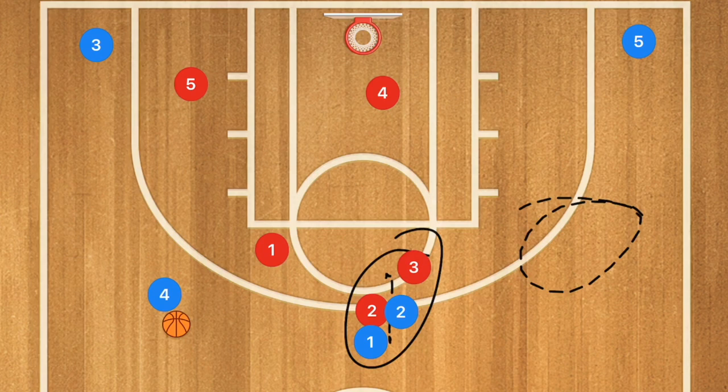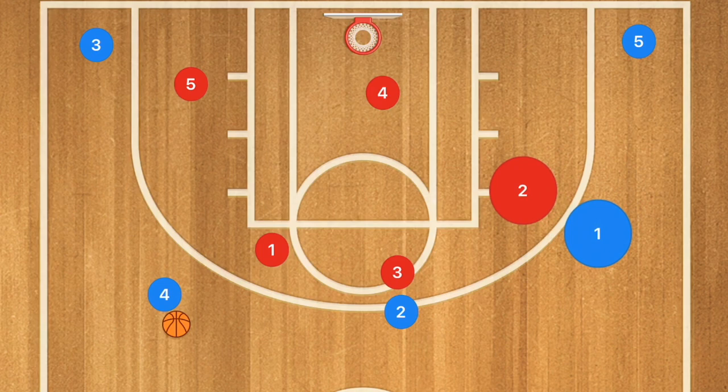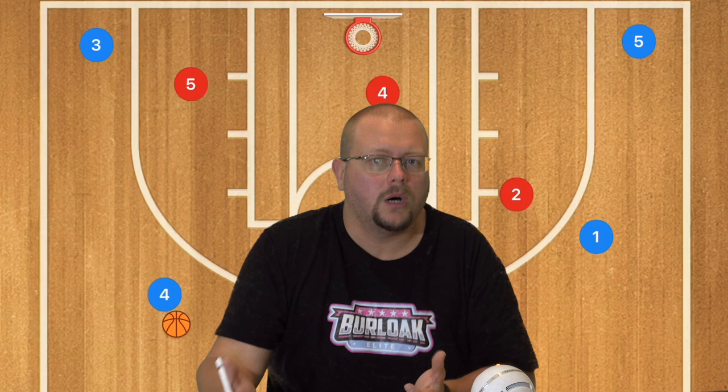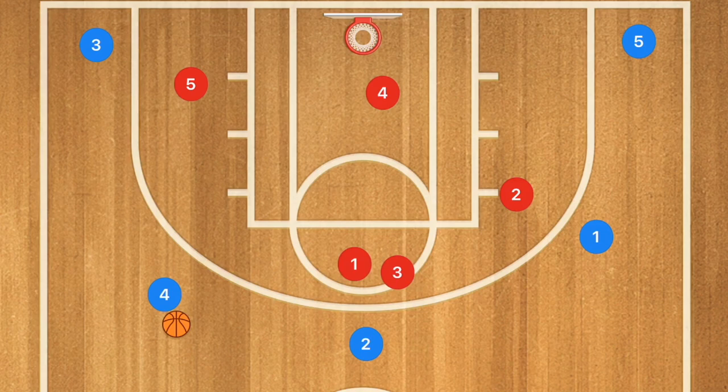If there's a screen between those two players, depending on size and height difference, you can switch automatically or fight through to stay with your man. No matter where those players go on the court, their defender goes with them. The Toronto Raptors used this zone — as well as a box-and-one — against the Golden State Warriors, and the Raptors won the NBA Championship. While this is a junk defense and rarely works at youth levels, it can actually work quite well and may work for me this weekend against a very good team.